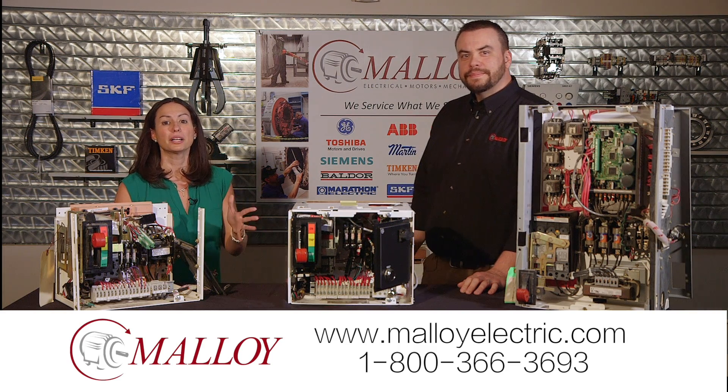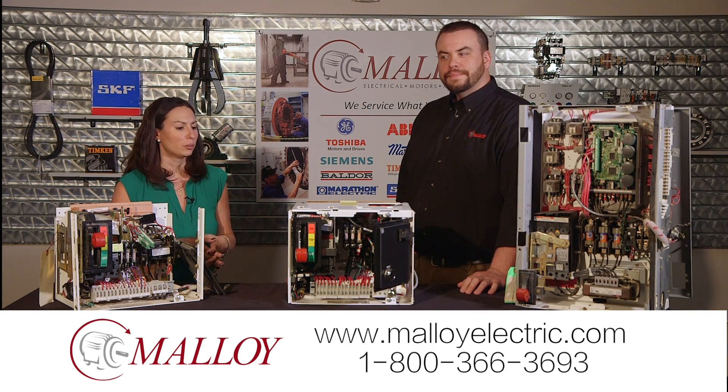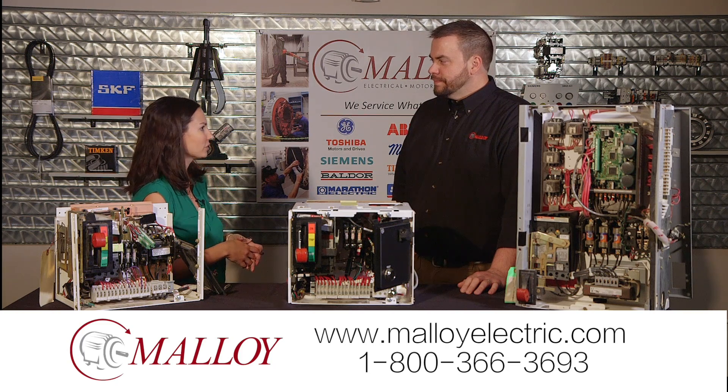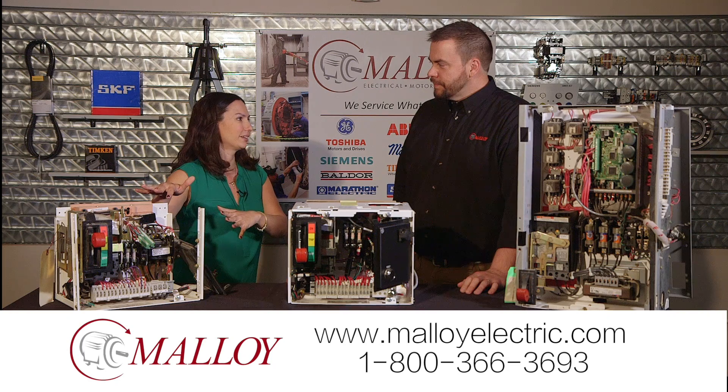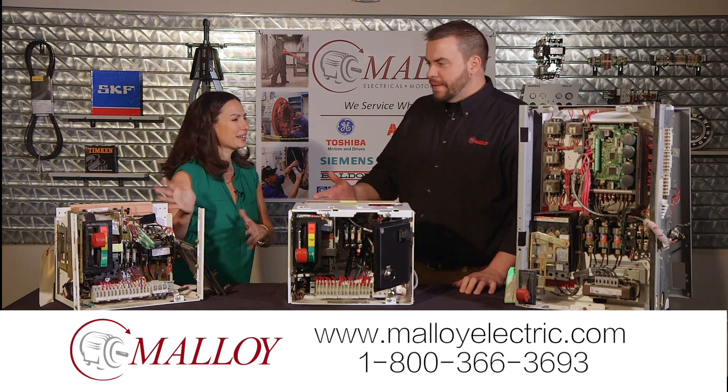We're talking MCC bucket repair at Molloy today with Tim. He is the UL panel shop manager. This is how some of these buckets are coming in — not great.